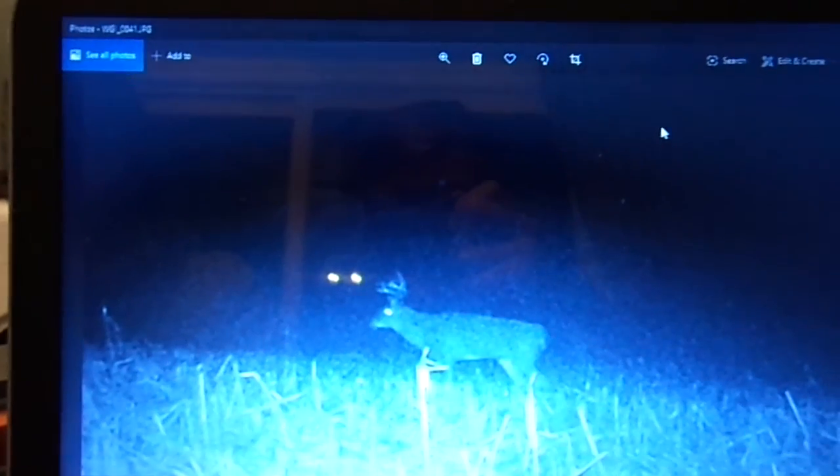We can zoom in on that, can't we? All right, we're gonna zoom in and see if you can tell — dude, that's a giant right there! Holy crap, I am going to put it back there, that's a good spot. I told you I saw some big deer prints. That's probably gonna wrap it up for this video. I really hope you guys enjoyed this because dang, this is the first night and I got all that deer on there!